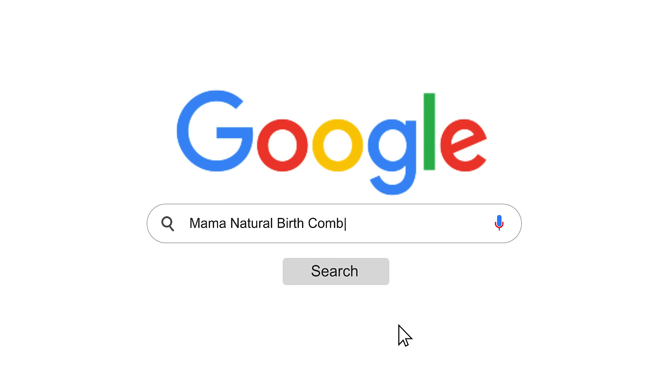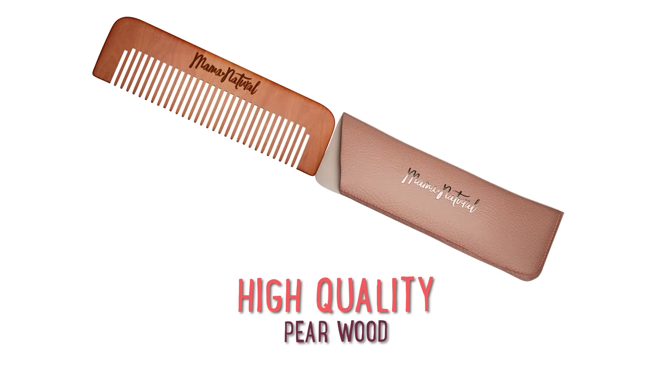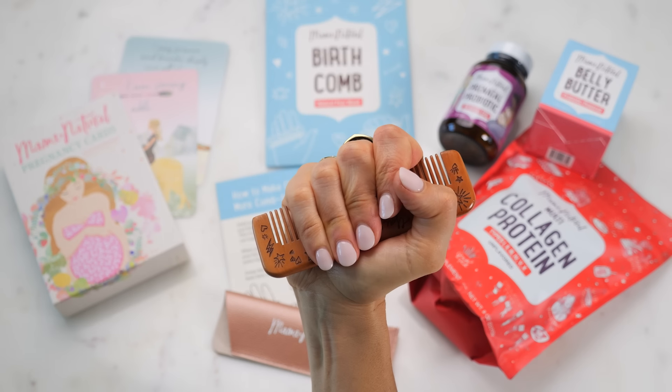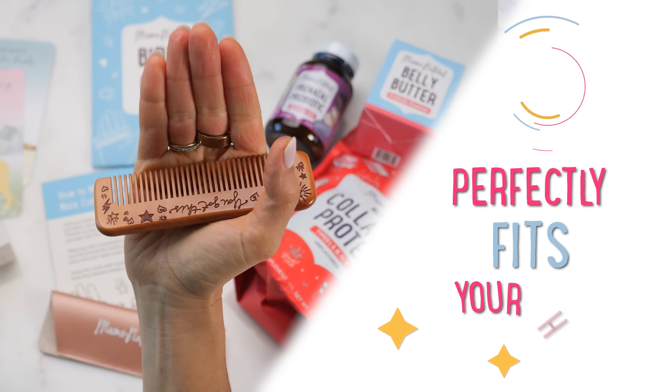I'm such a believer that I created my very own Mama Natural Birth Comb. If you want to check it out, just google Mama Natural Birth Comb or click the link in the video description below. My comb is made out of a single piece of high-quality pear wood, so it's naturally durable. I designed it to be smaller than most combs to perfectly fit the size and shape of your hand, which allows you to hit those acupressure points with as much pressure as you want.